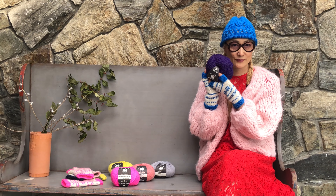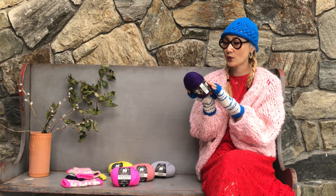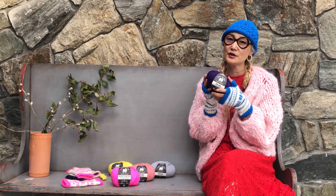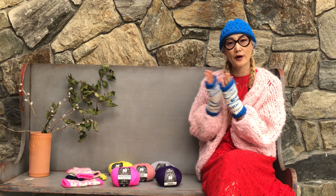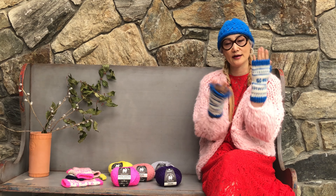Hi everyone, I have two cute projects today. This is great accessories for cold weather. I have one fingerless gloves and a mitten.